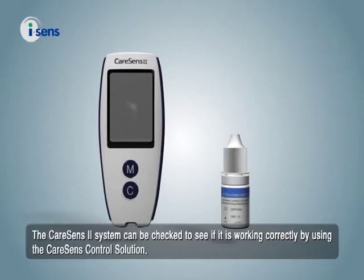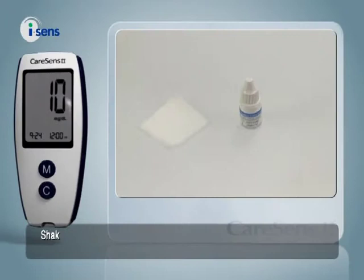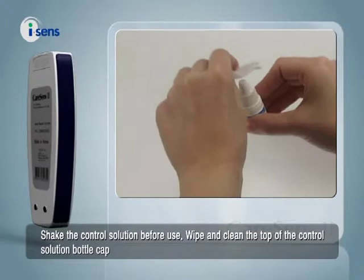The CareSense 2 system can be checked to see if it's working correctly by using the CareSense control solution. Shake the control solution before use. Wipe and clean the top of the control solution bottle cap.